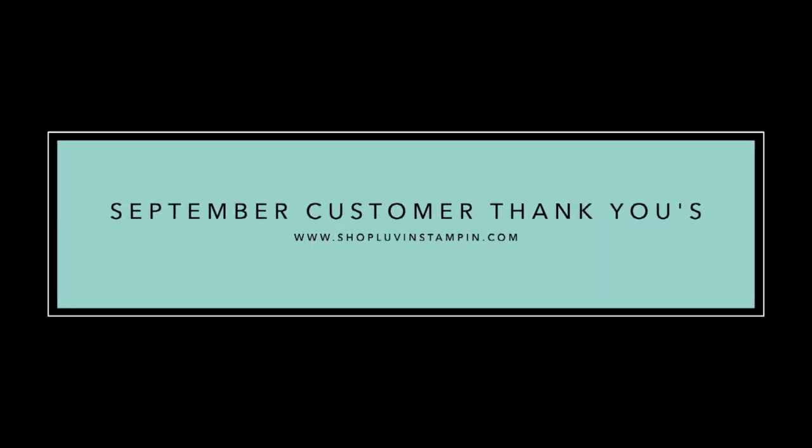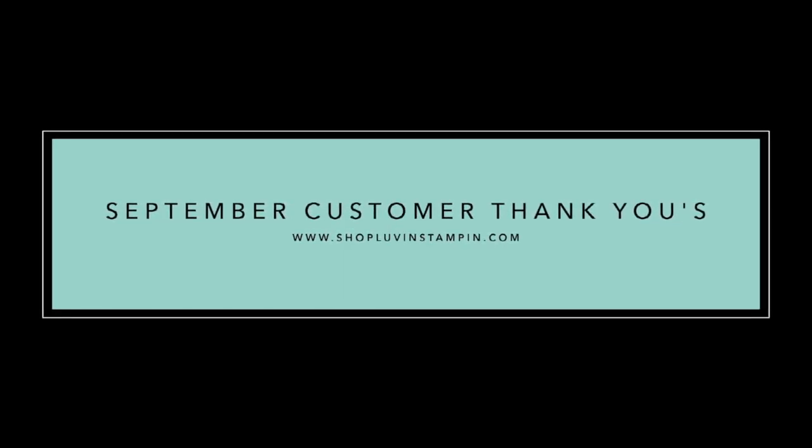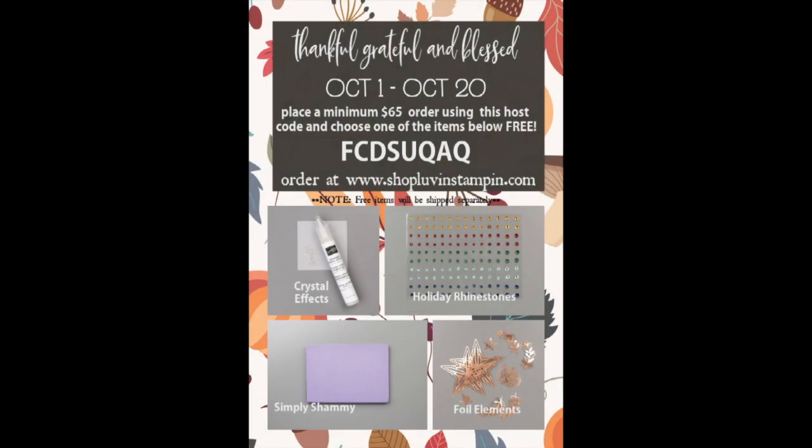Hello and welcome. This is Wendy. I'm so excited you're here with me today. We're going to make a card, but first I want to tell you about my Thankful, Grateful, and Blessed promotion.